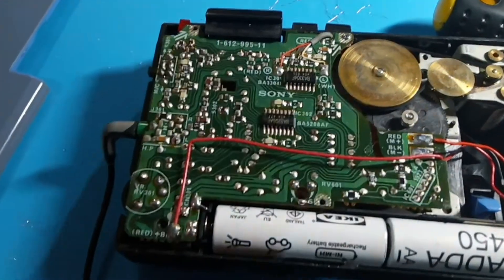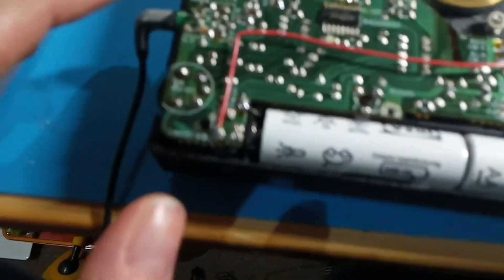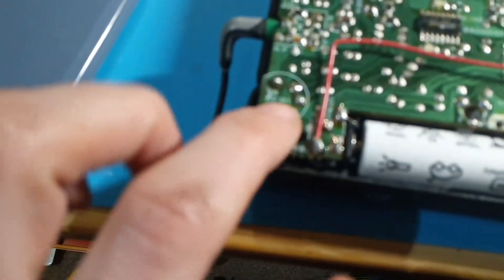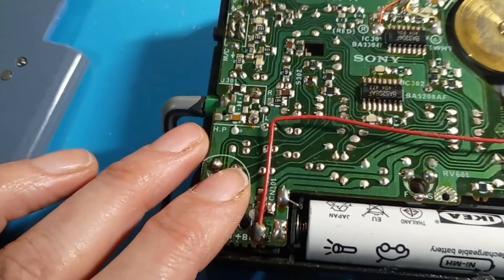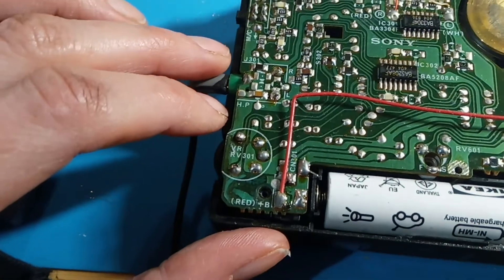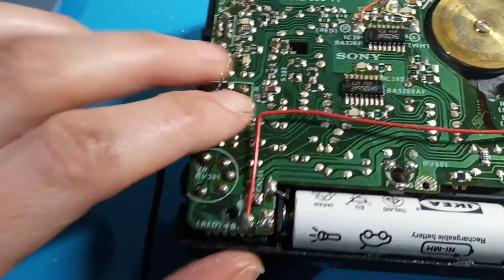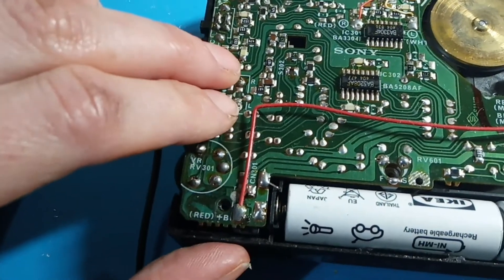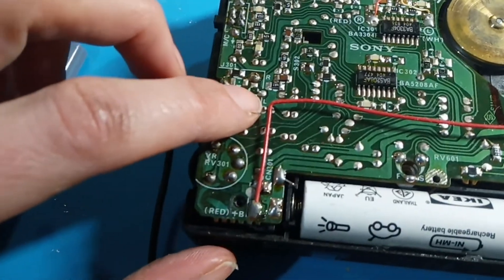I'm reasonably confident I've fixed this but I won't know for sure until it's back together. I did some cleaning with contact cleaner and it helped a bit but didn't really fix the problem. I've been kind of nervous about re-soldering any of this because it's a really nice thing and I don't want to damage it, but some of the joints at the headphone socket — which is where the problem was — they didn't look good.